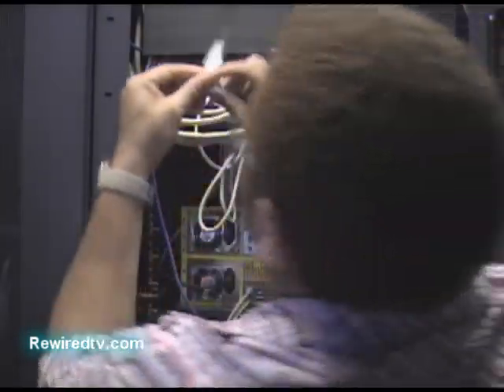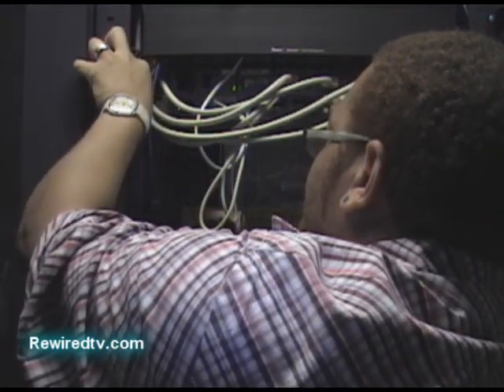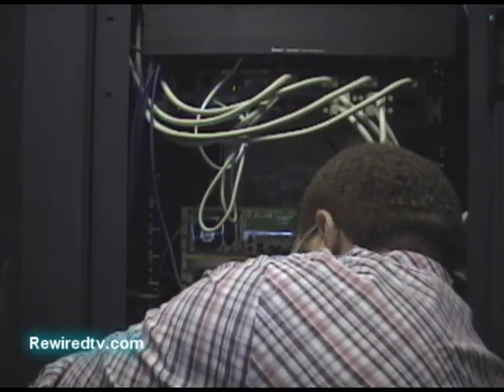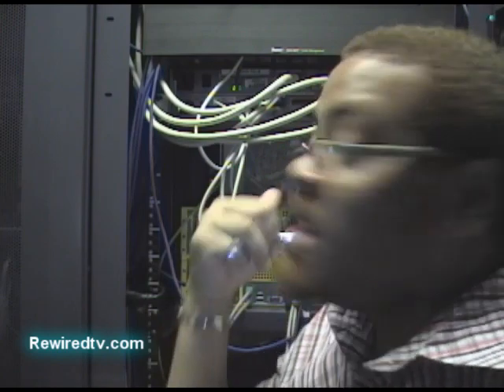Alright, so we got the cable — let's go ahead and get that plugged in. That's F4302. We went ahead and got that plugged in. It's good to go.